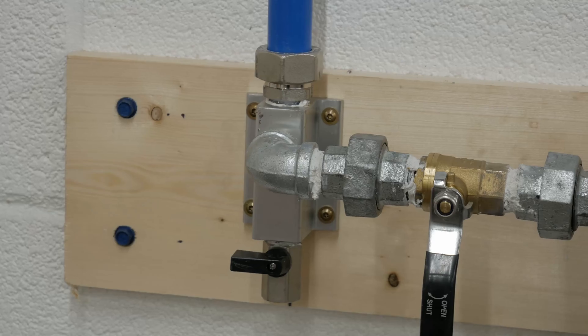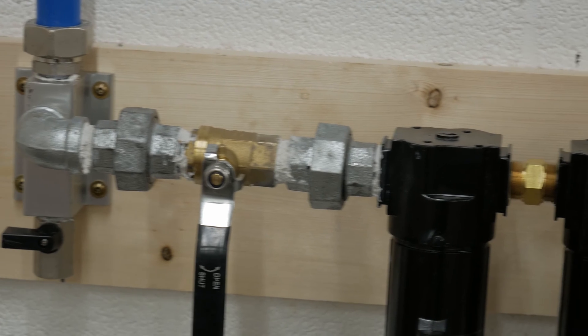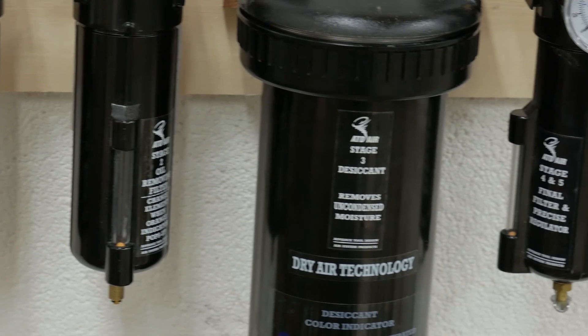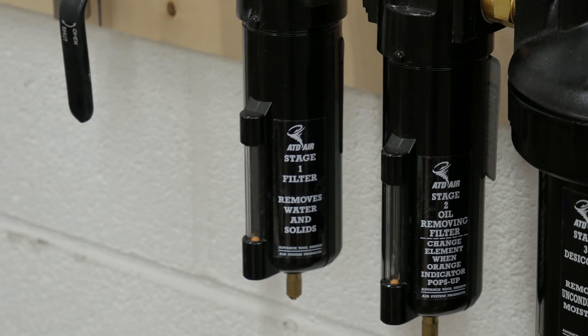This is just showing something we've gone over before — how that setup is connected to our paint booth side of the shop with its own hard connection with galvanized pipe, elbows, the unions, the ball valve, and then all five stages of the filtration and water removal.